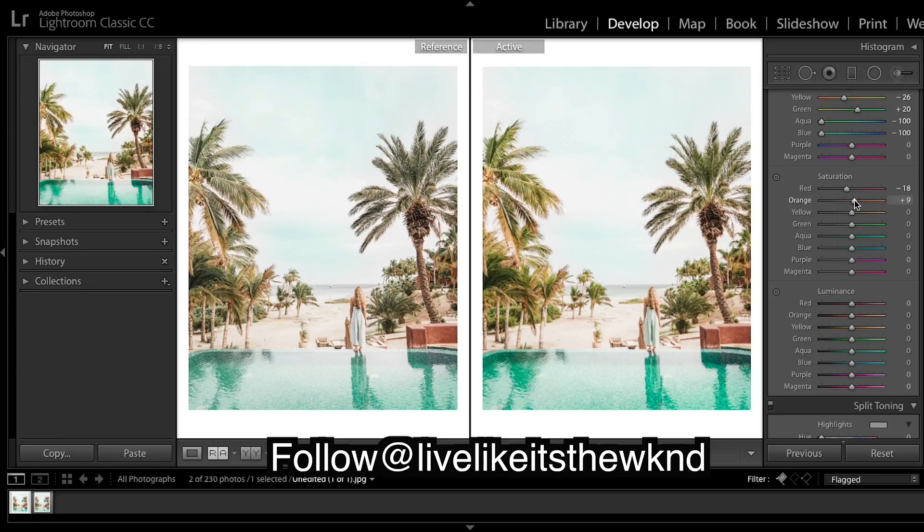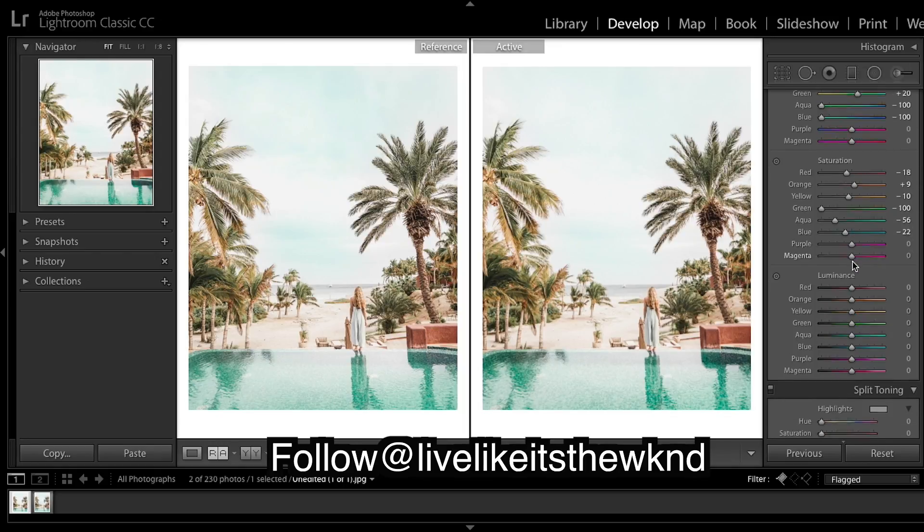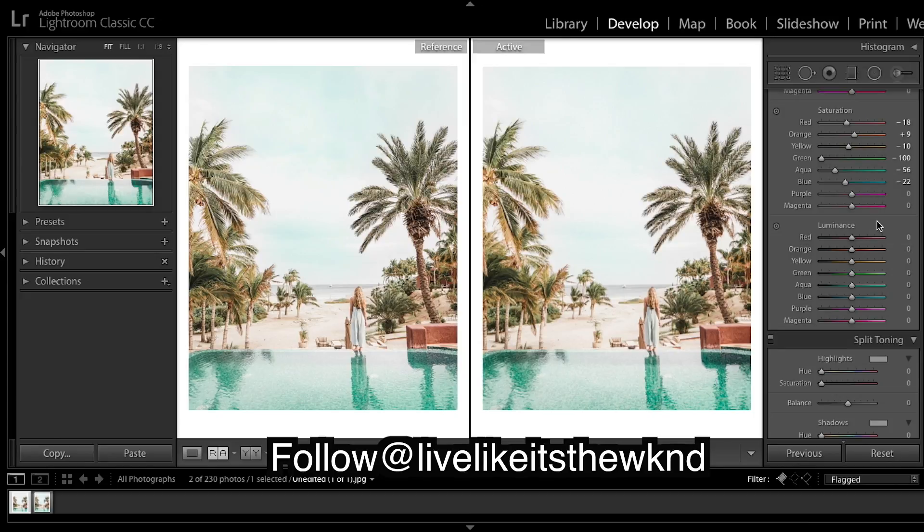Now on to saturation — just trying to match things up, bringing the greens all the way down and looking at the water. Then onto luminance, which affects the lightness and brightness of individual colors.